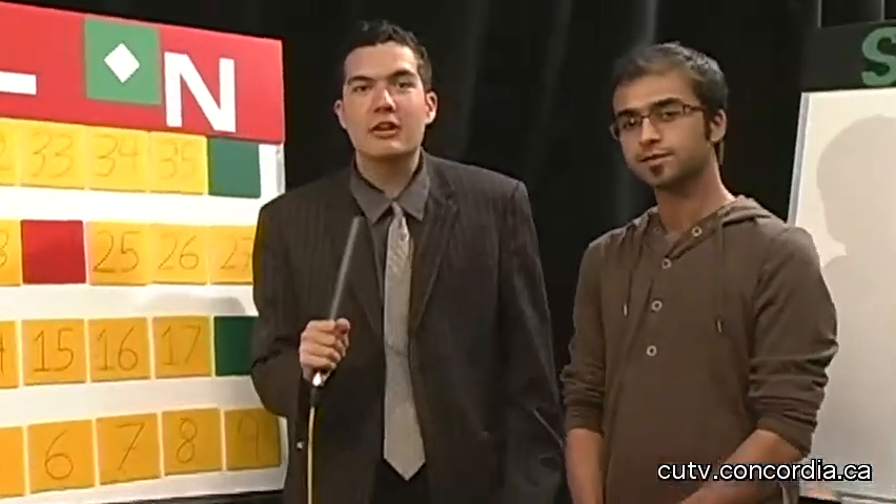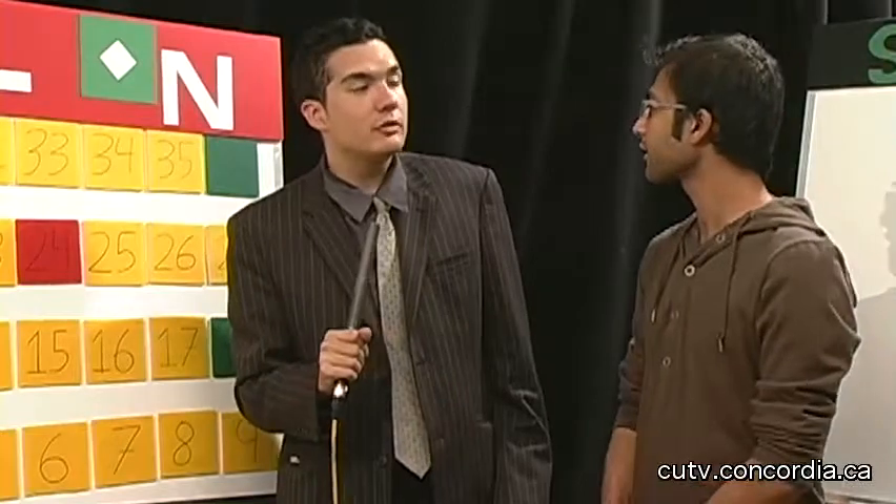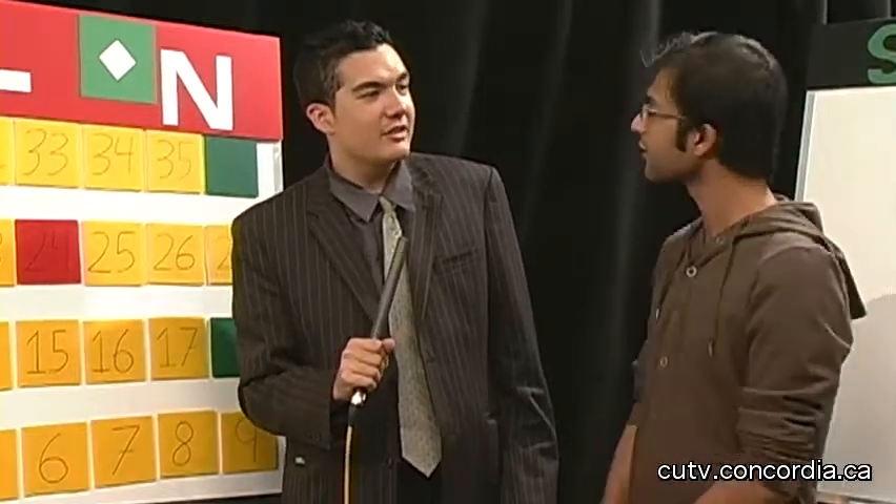Hello ladies and gentlemen, welcome back to Roll On. We're here with Tabish who's won about $2,200 in cash. Excited to play the bonus round? Absolutely, let's do this.